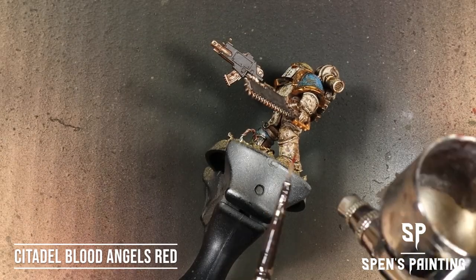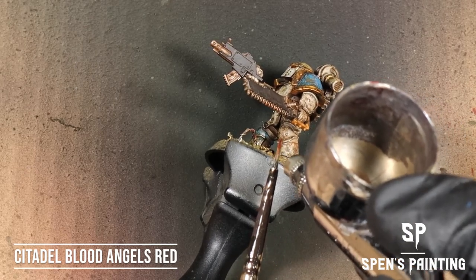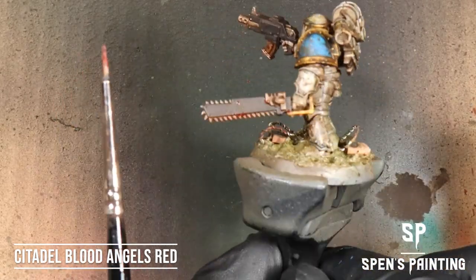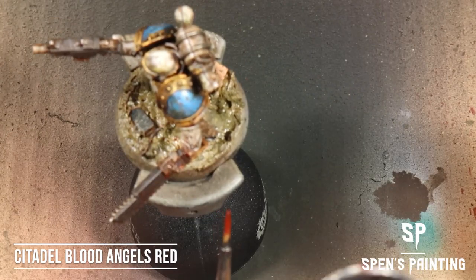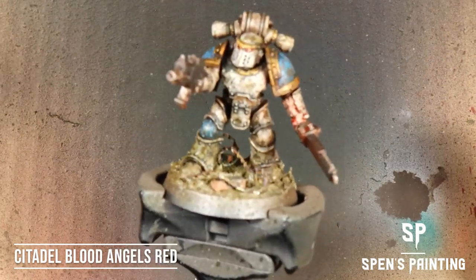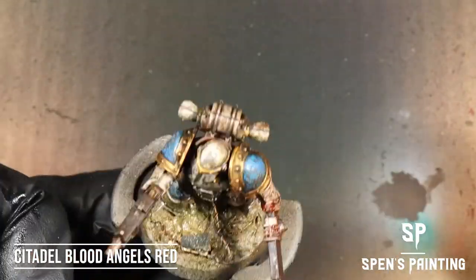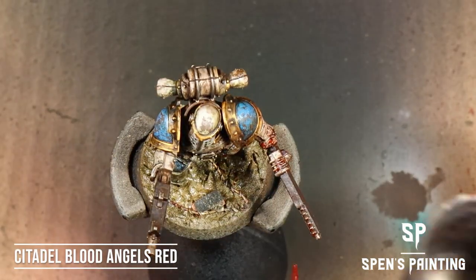It wouldn't be a World Eater without some blood splatter, so we're using Blood Angels Red Contrast Paint on a paintbrush and just spattering that across the model. Experiment with having the brush different distances away from the model so you get different thicknesses of paint spray. Make sure you get some on the base as well — it adds to the effect, and the red really goes nicely over the white armor.